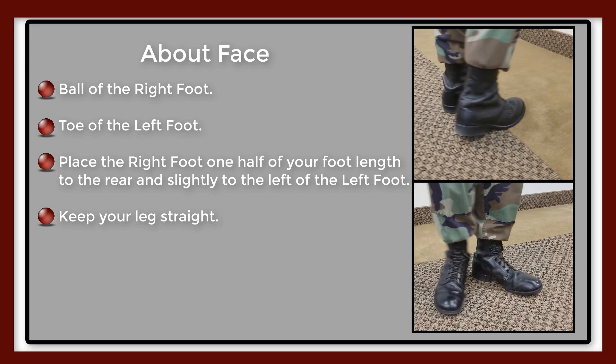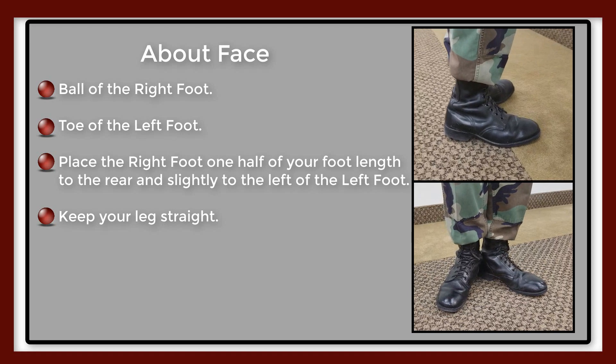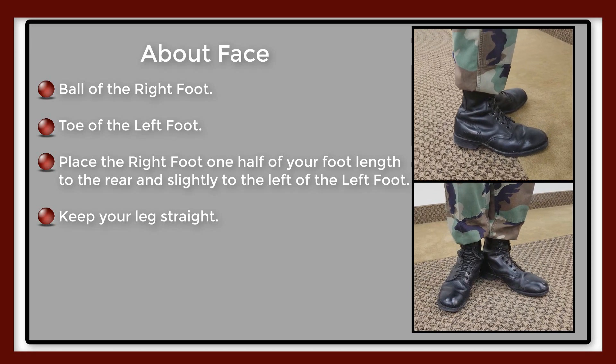For the count of two, face to the rear by turning to the right. Pivot on the heel of the left foot and the ball of the right foot, assuming the position of attention.